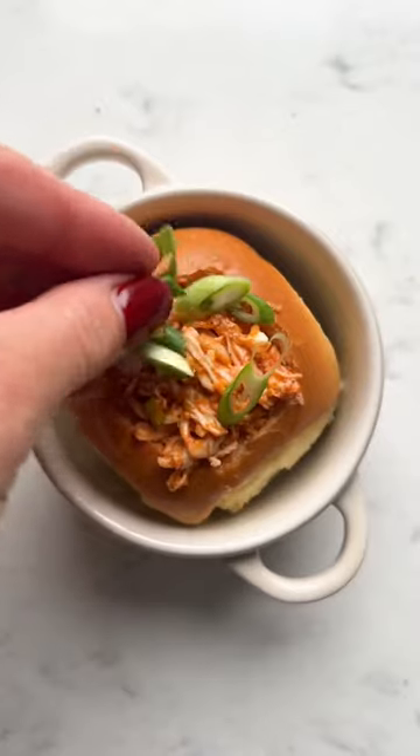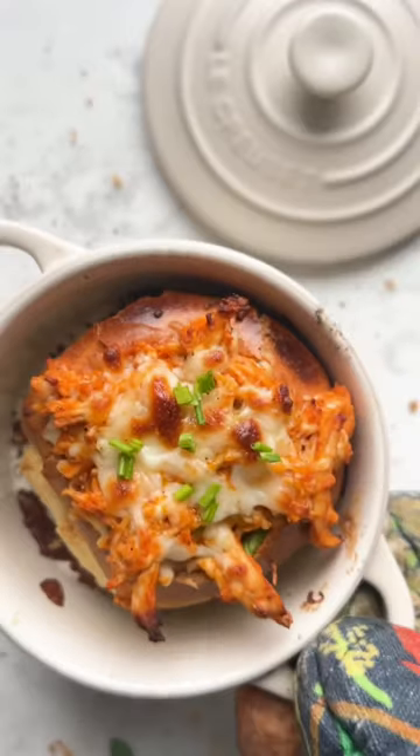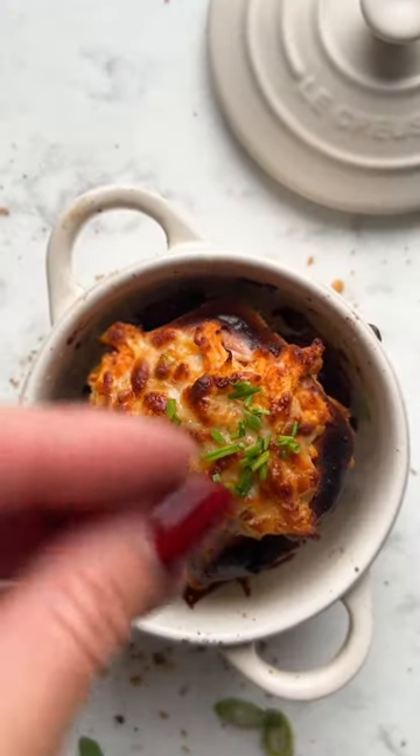These little buns bake right in the minis and are stuffed with buffalo chicken, celery, and lots of mozzarella and blue cheese. Top with green onions and whatever other toppings you want.